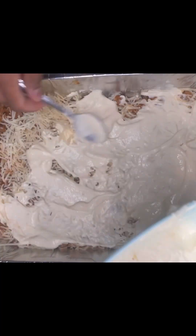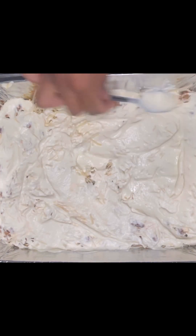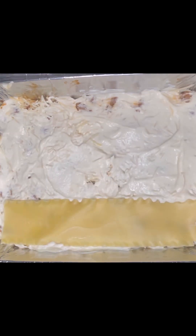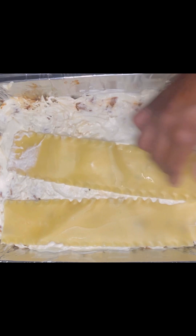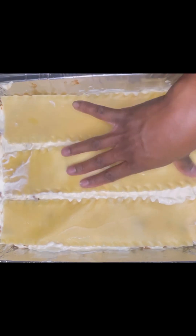It's so much easier to smooth on with the egg in there — it makes a world of difference. Next we'll come in with our pasta noodles. They're nice and cool, which is why I take them out of the water and lay them out on a baking sheet to dry before we assemble.